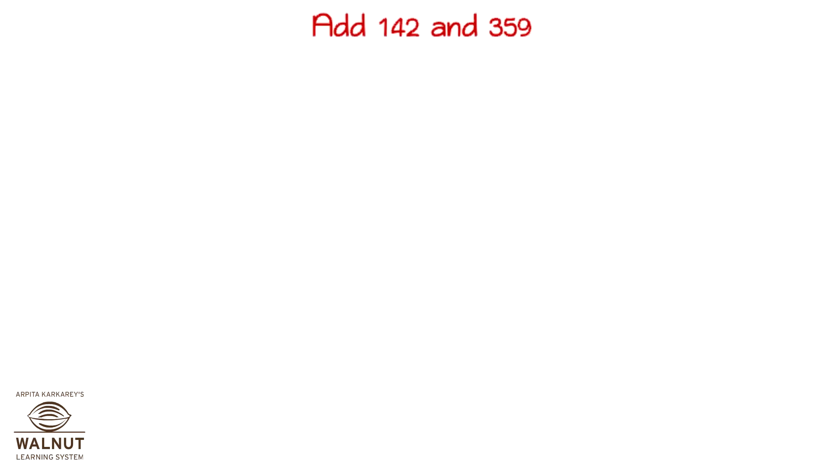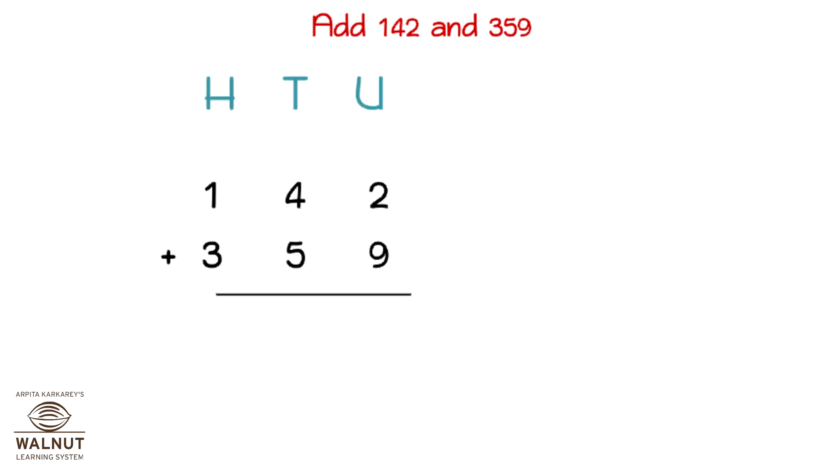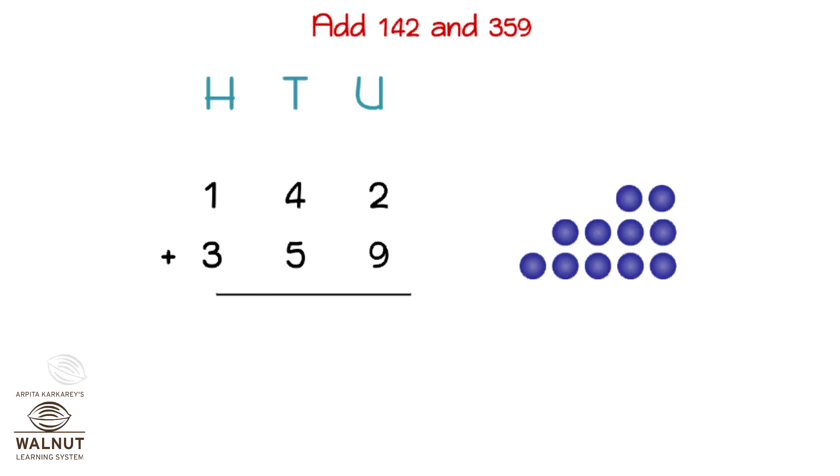Let's try to add 142 and 359. We write the numbers one below the other to add up. We write the place values. We start from the units place. We add 2 and 9. We can make a group of 10 here. We put that in the tens place. What we have left is one unit. We write that down.